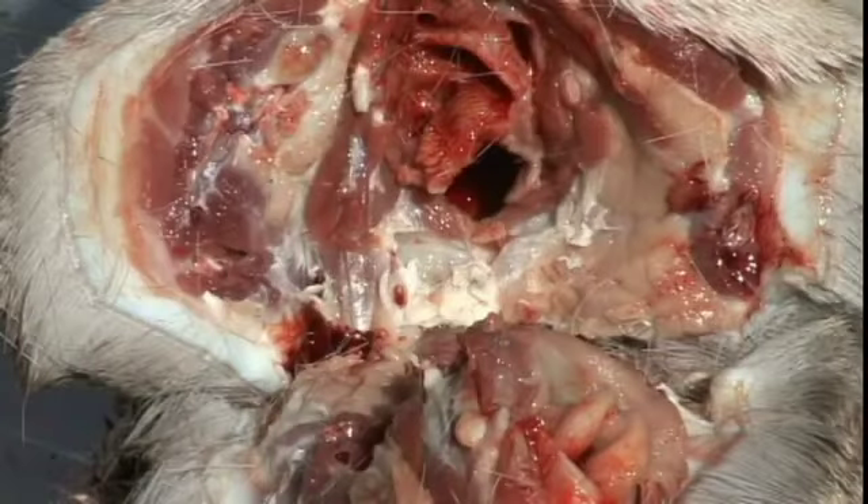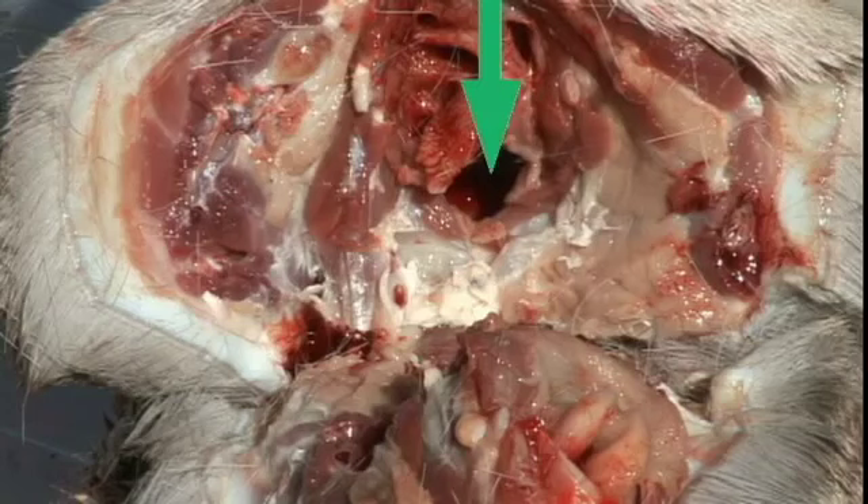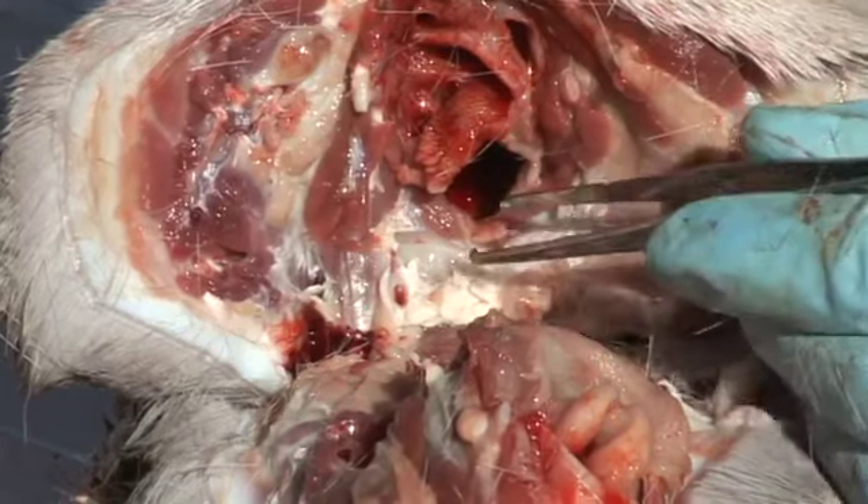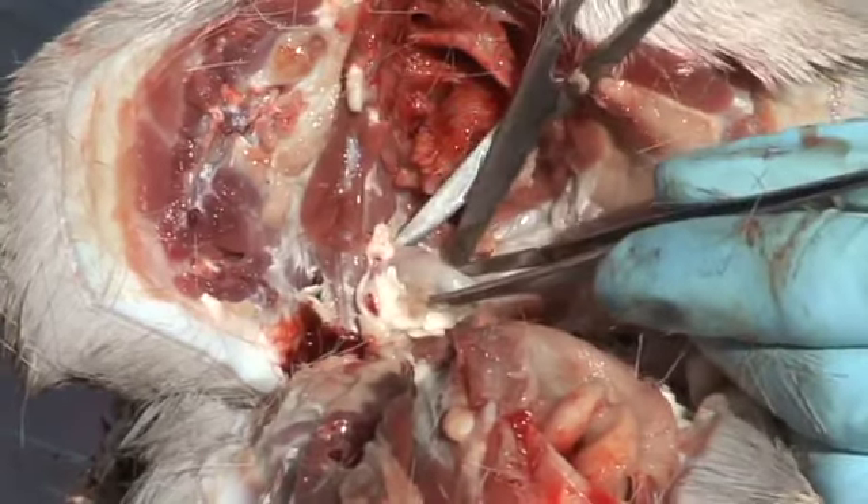The medial retropharyngeal lymph nodes are a pair of lymph nodes that lie near the base of the skull, just dorsal to the opening of the oropharynx. We will use the opening of the oropharynx as our landmark. The lymph nodes will lie at approximately 5 and 7 o'clock of this opening. Use forceps to grasp the lymph nodes and excise them with scissors or scalpel.